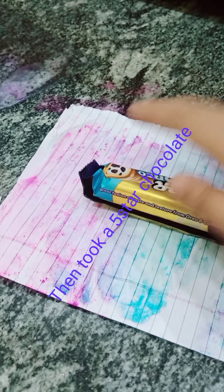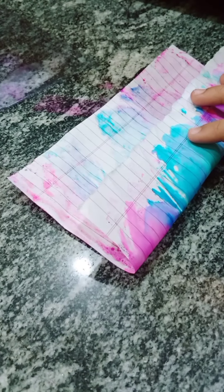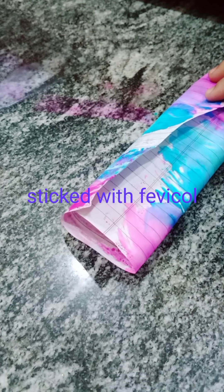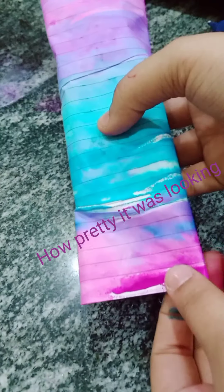Then I cut the upper eye half — I didn't capture it because the camera wasn't on at that time. Then I took a Five Star chocolate and folded the side part. Stuck it with Fevicol. How pretty it was looking!